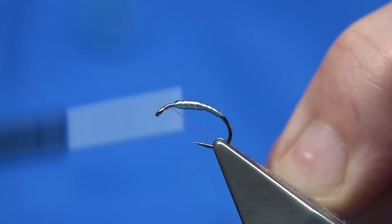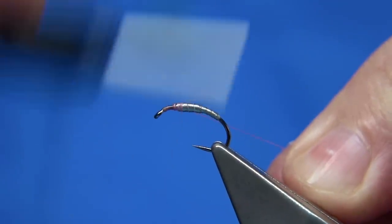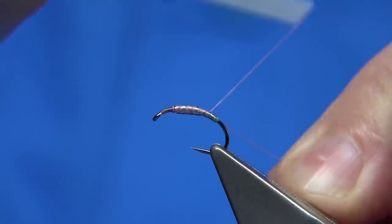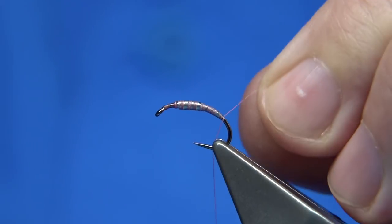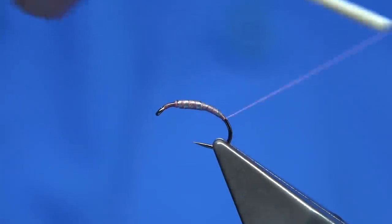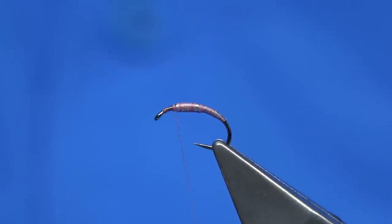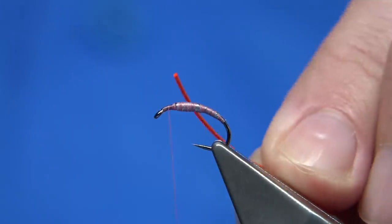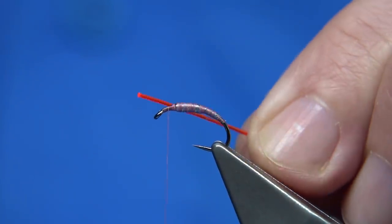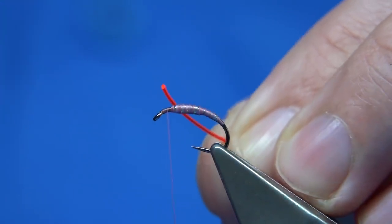Now the first thing we're going to do is start the thread at the eye. I'm just going to use the waste piece to keep it quite tight so I can control the turns just a bit better. I usually like to take the thread down to this point here, trim away the excess waste, and then come back up because I'm going to tie in the eyes. In the original caddis pupa I used a bright yellow eye — just a heavy nylon. This is an orange nylon which I'm using in the pink one. You can see it's like a fibre optic — it catches the light. This is what makes it a good eye, a good aiming point.